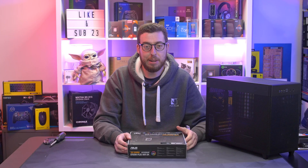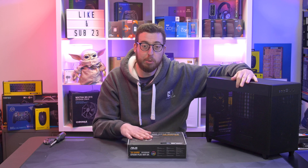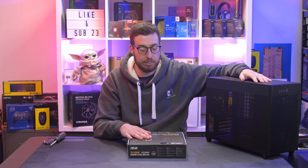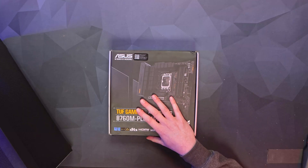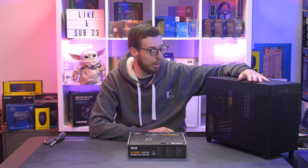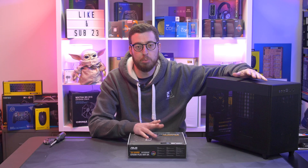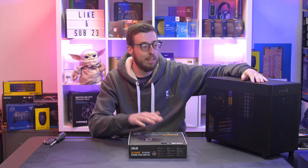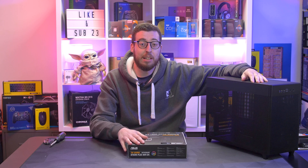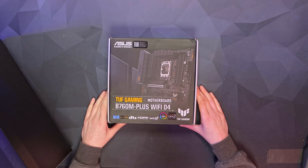Hey guys, welcome back to another video. Hot on the heels of my AP201 video from last week, the motherboard has just arrived for the build we're going to be doing. This is a Tough series build — the M-ATX form factor. We've covered a lot of ATX and also some ITX boards on the channel, but the M-ATX is generally very popular since a lot of people like smaller systems. This one is the Tough Gaming B760M Plus.